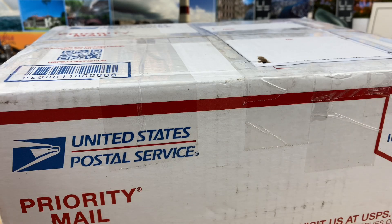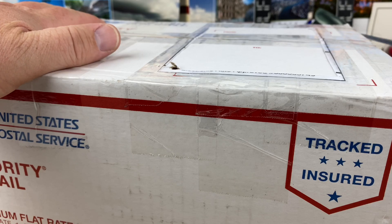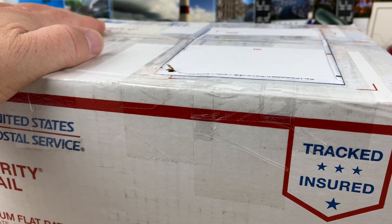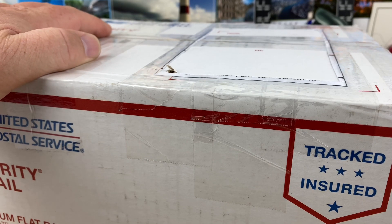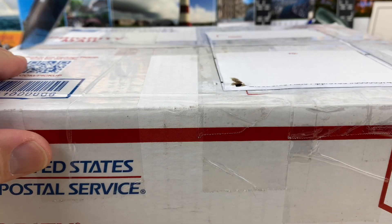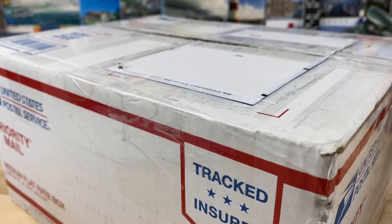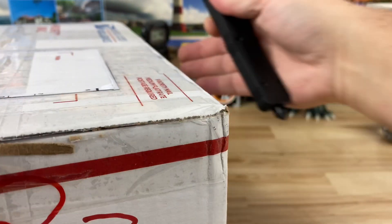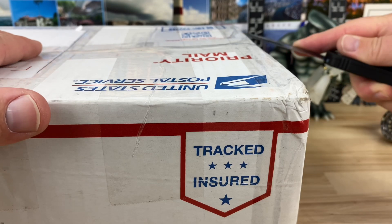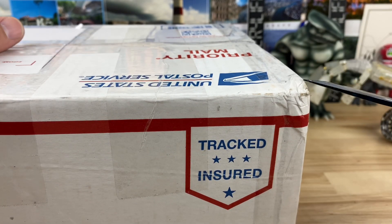Alright guys, quick unboxing - this box actually got some weight to it, let's check it out. This was sent in by my buddy Casper of Ghost Watches - get it, Casper the ghost. Congrats to my buddy Casper for his recent promotion.